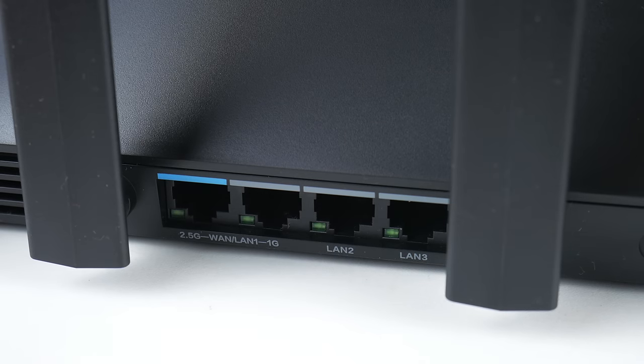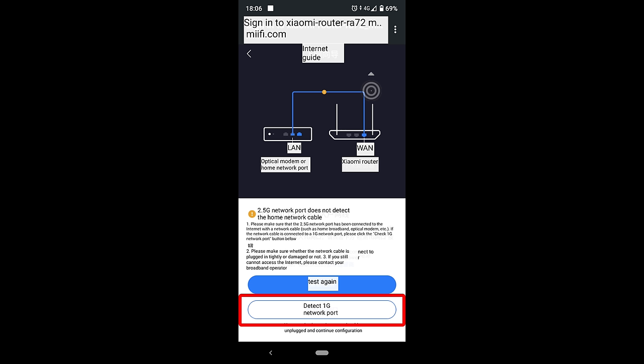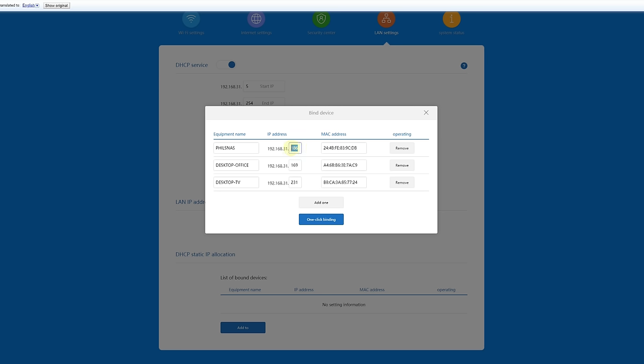I connected my ISP modem into the 1-gigabit WAN port but didn't get any internet, because out of the box the 2.5-gigabit ethernet port is configured as WAN. There's an option to change that, and then I selected DHCP so the router gets an IP address from the ISP through the modem, and I was up and running in no time — after that I had internet access.